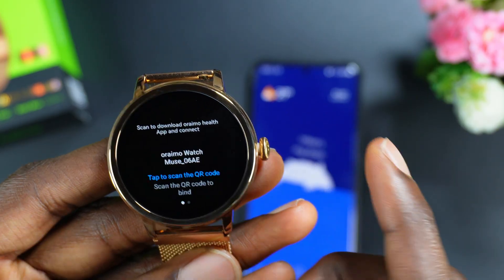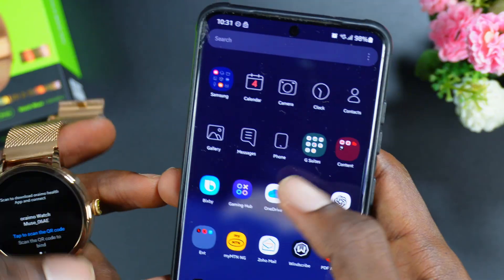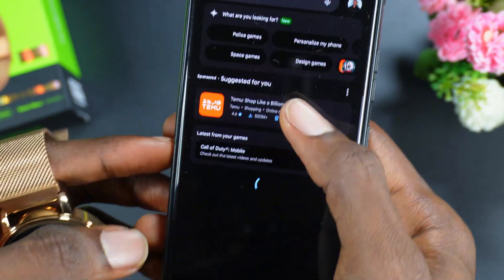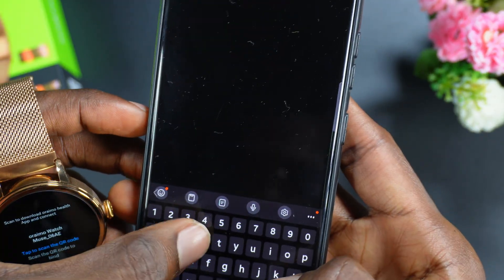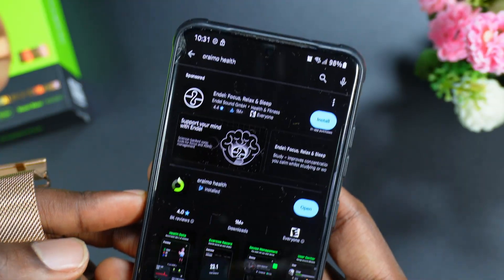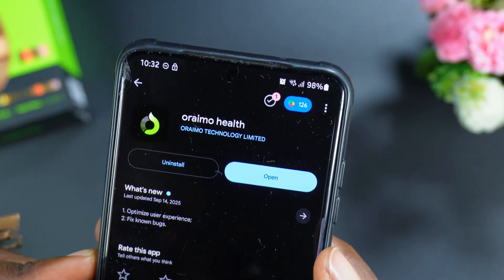Then it says 'Download the Orainmo Else app.' Make sure you have the Orainmo Else app installed. You can go to your Google Play Store and search for Orainmo Else in case you don't have it installed.